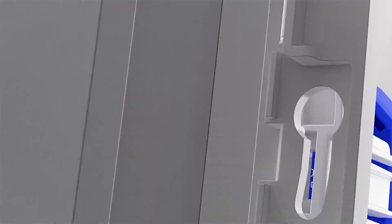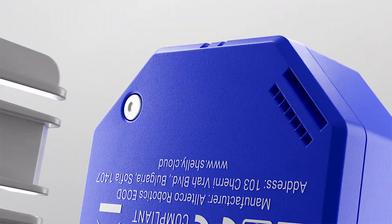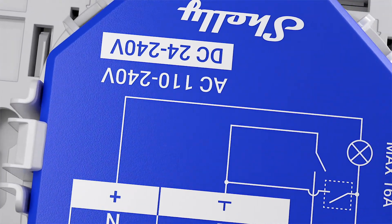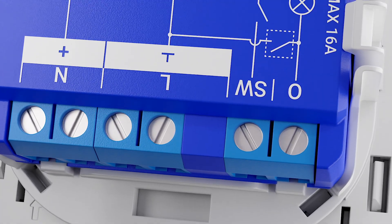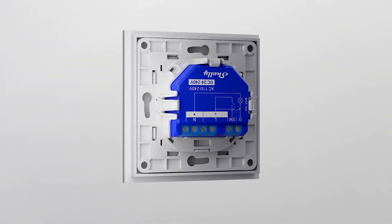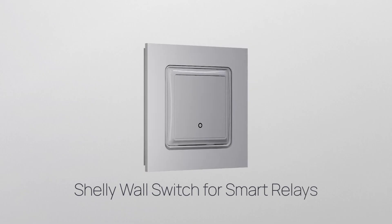Designed to facilitate your specific automation needs, developed with the smallest details in mind. Now you can have a custom wall switch for your Shelly relays and save on space and money. We proudly present Shelly Wall Switch for Smart Relays.